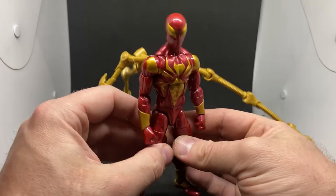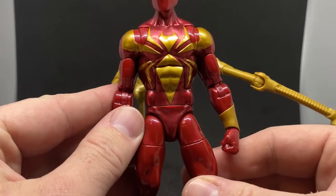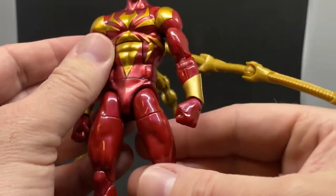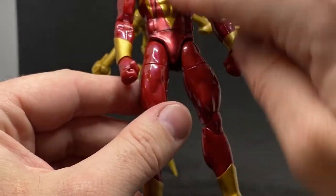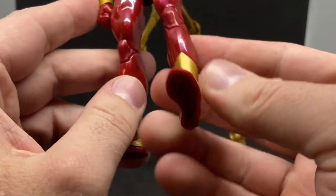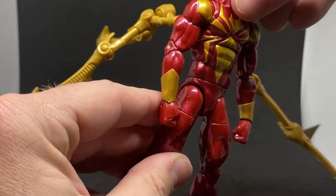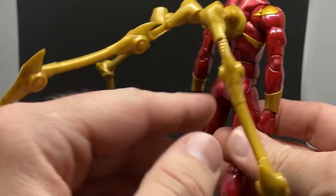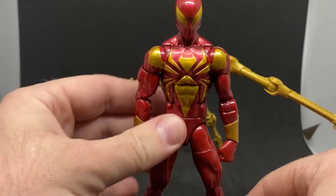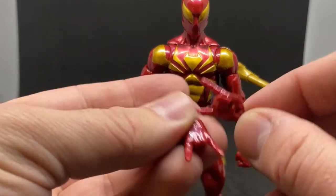The red has almost a pearlescent look to it — really nice paint, and the gold is good too. The pearlescent look is mainly pronounced through the torso area, though it does depend on the light. It's all there, it just depends on what light is hitting it. The way it catches different lights sends off a lot of different color looks from that red — really nice.